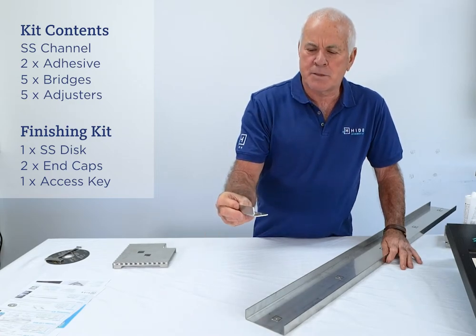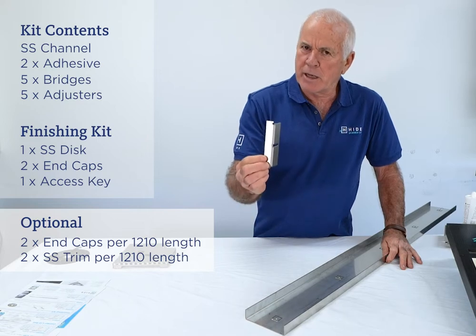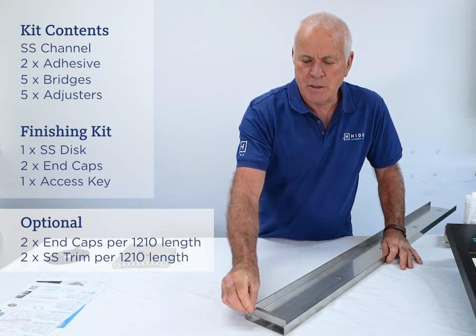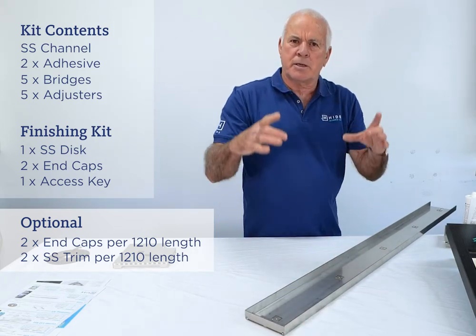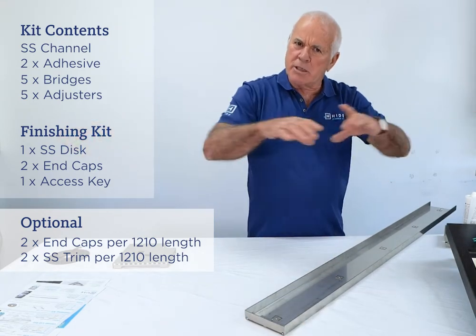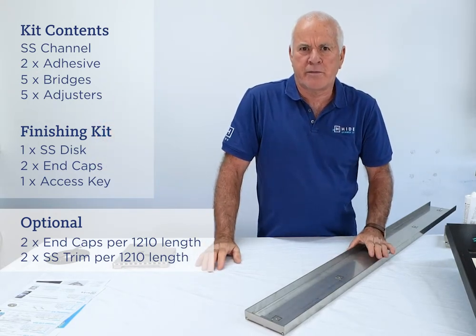The end caps also come as an accessory. Buying a pair of these end caps allows you to mount each module unit as a separate component within the channel — a nice clean look having equally spaced modular unit covers.